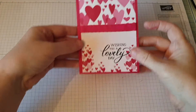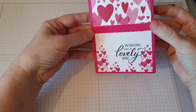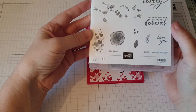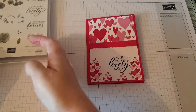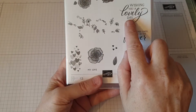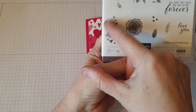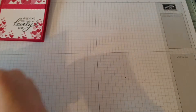Hello, Chapter Crafts here again, coming to show you another card using the Forever Lovely Stamp Set and the Oh My Love DSP. Today we're going to be using the 'Wishing You a Lovely Day' sentiment and this group of hearts just here. Okay, right, let's get cracking.